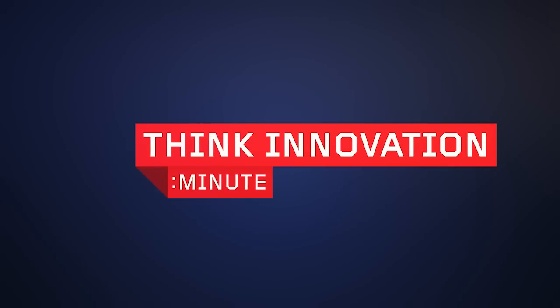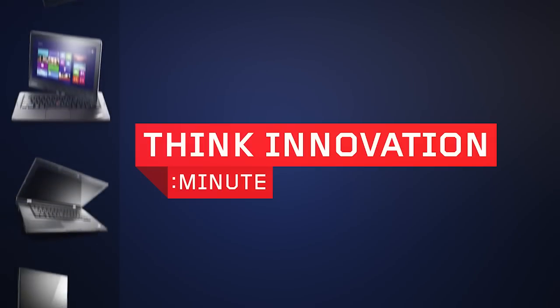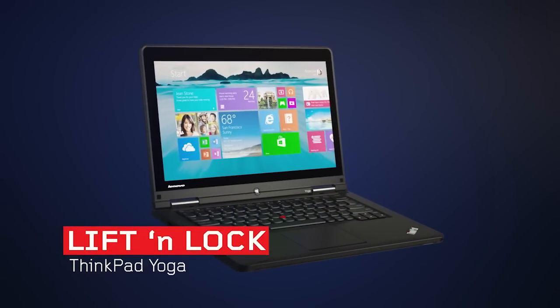Welcome to THiNK Innovation Minute, showcasing the latest technology breakthroughs across the THiNK brand family. In the next 60 seconds we'll be talking about the lift and lock keyboard on the Lenovo ThinkPad Yoga.